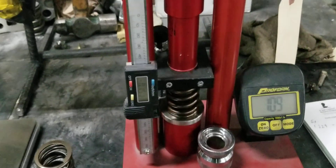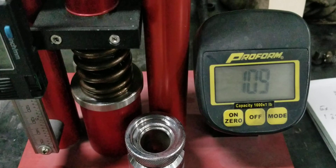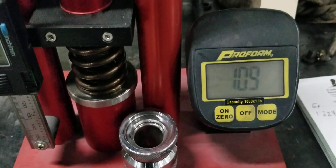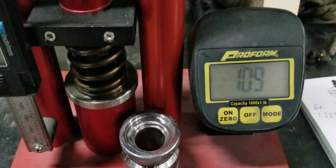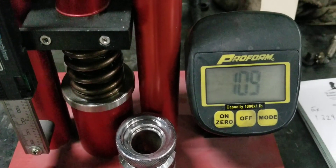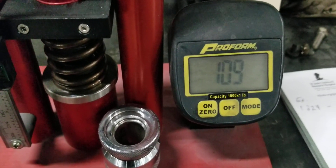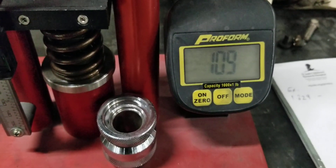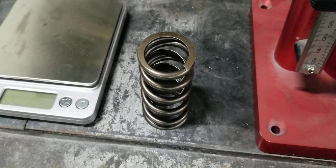So we're back with the factory spring for the aluminum GT40 heads. The install height is 1.824 and the pressure at that install height is 109 pounds. As you can see, 109 pounds on the seat is not enough — it's not enough. So we're going to pause it and measure the spring we're going to replace it with.